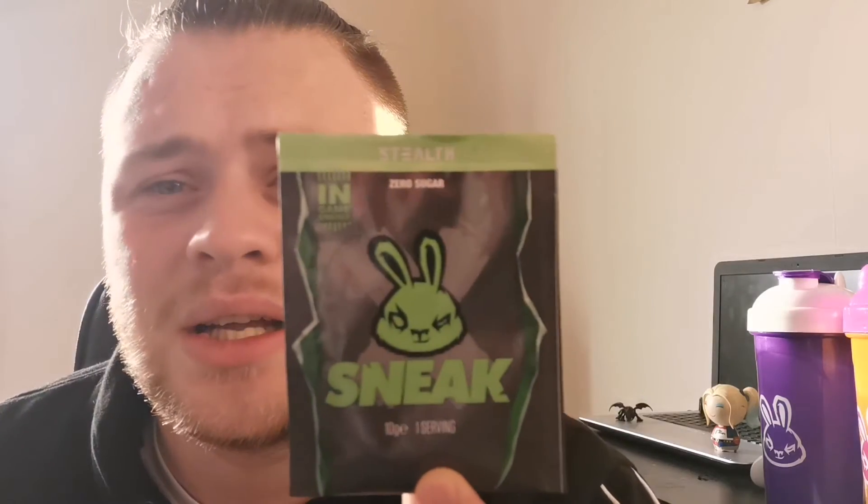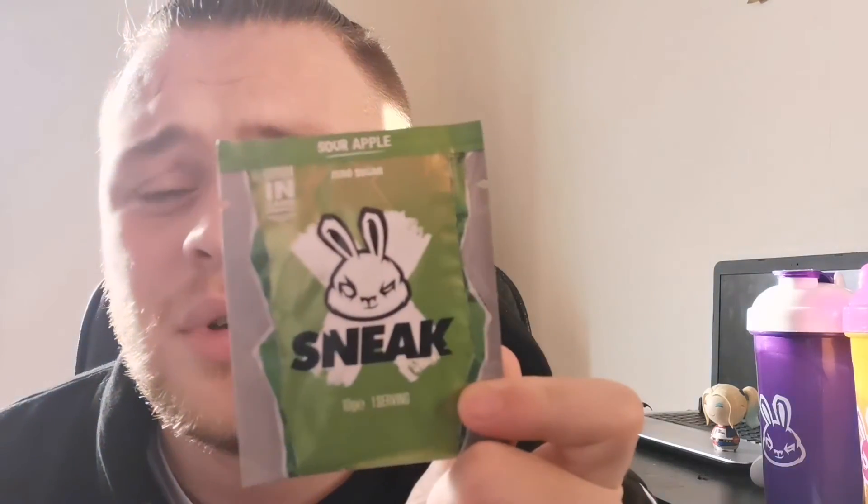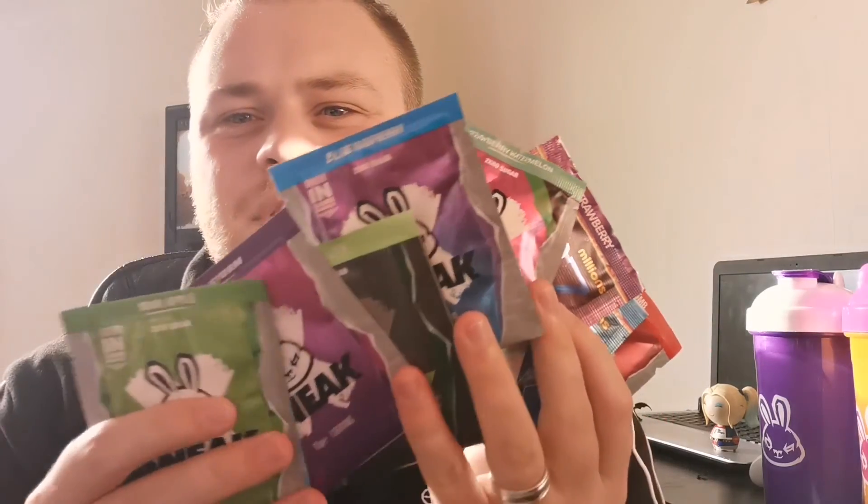We got stealth — I like that packet, that's a nice packaging. What else did we get? Purple storm — we got a purple storm as well. Another bubblegum millions, because I like bubblegum. And sour apple. So altogether that is all these flavors here.